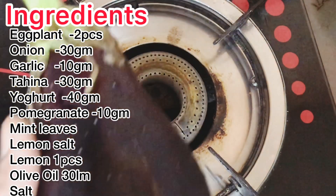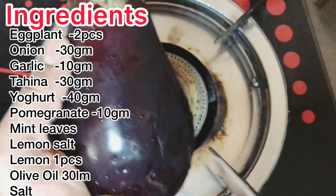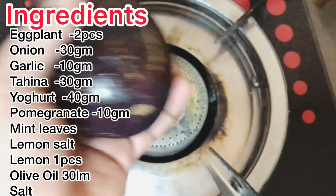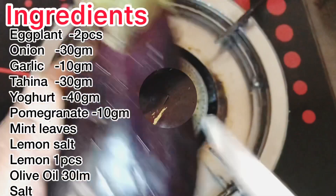First, we are making an eggplant. If you are making an eggplant, it is easy to cook.